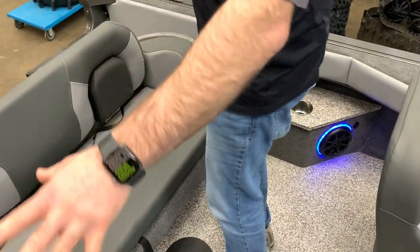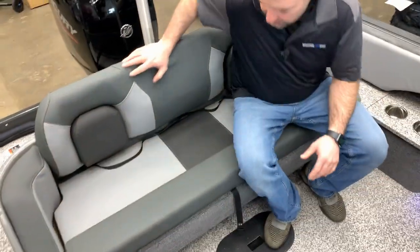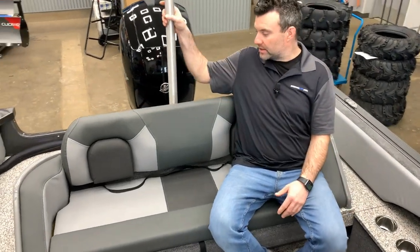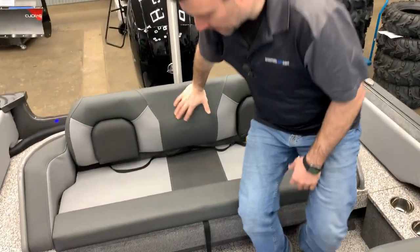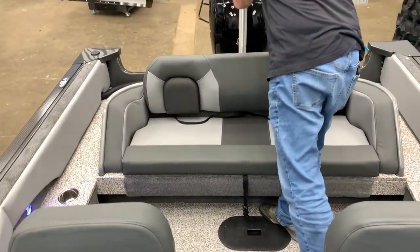As we go to the back of the boat, you can see we've got the lit speakers and some lights. This is the family fun aspect of the back bench — very comfy. You can sit here with the ski pylon. When it comes time for fishing, you could take the ski pylon out.